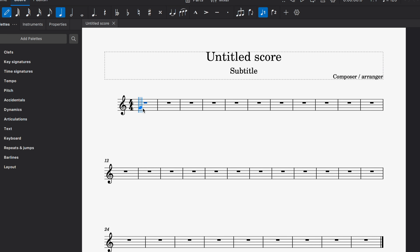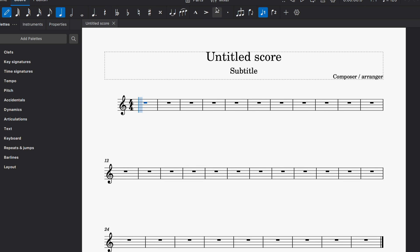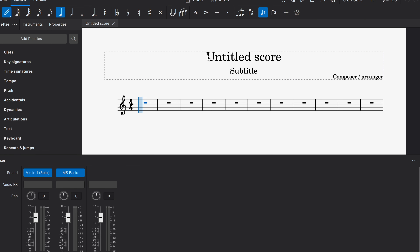Everything is accessible from the top tab, which is easy to use. One downside is that I wish MuseScore 4.0 had a small floating window you can drag and drop anywhere on the score — Sibelius has that, and it's a really productive workflow feature. That said, MuseScore has easily accessible options including tempo, pitch, and a mixer on the left.